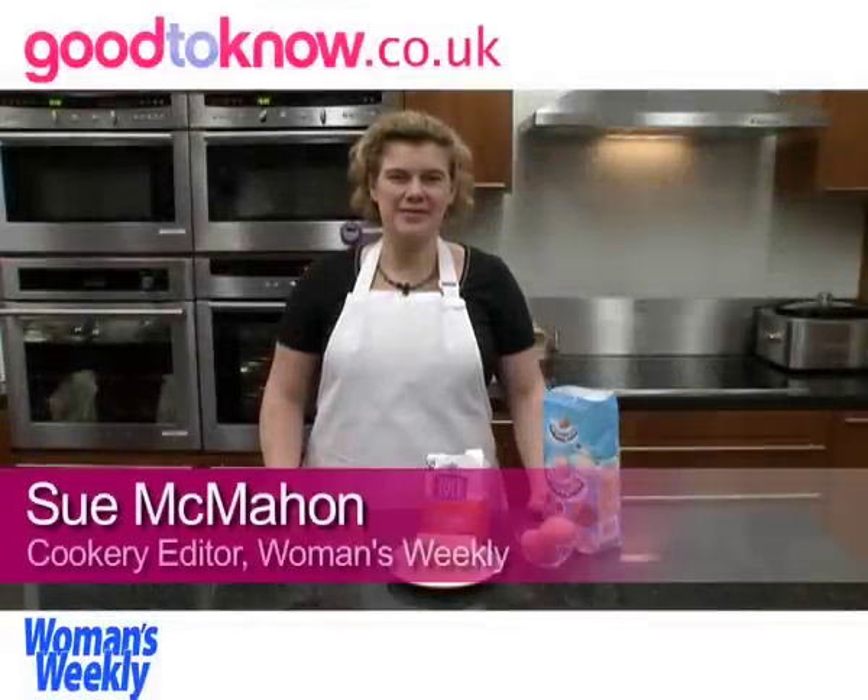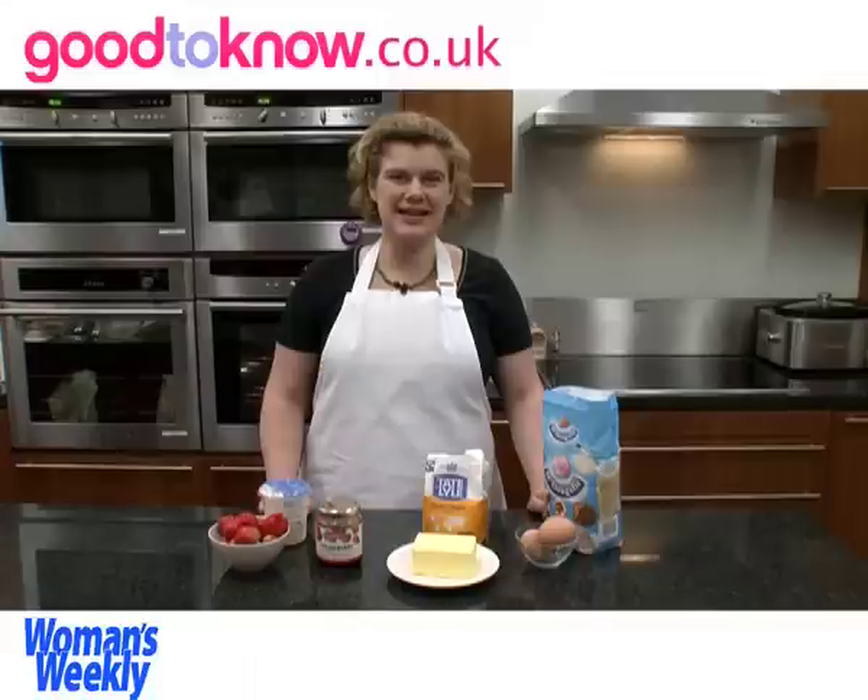Hello, I'm Sue McMahon and I'm Cookery Editor at Women's Weekly Magazine and I'm going to show you how to make a classic Victoria Sandwich sponge cake.